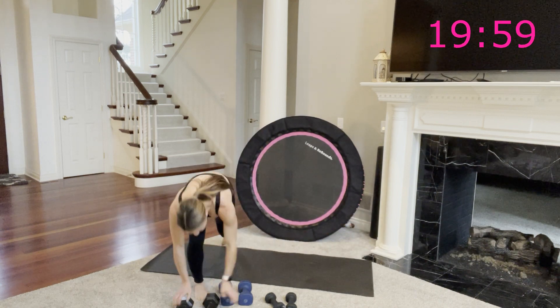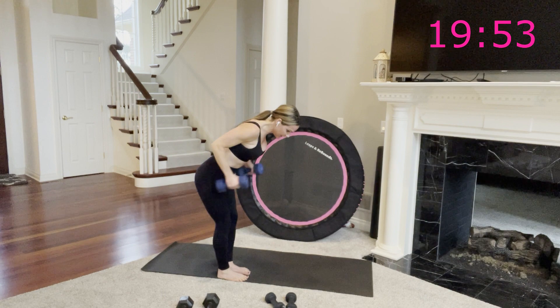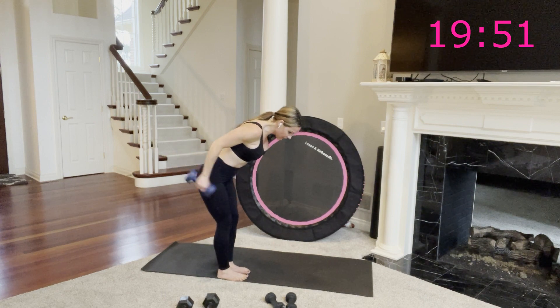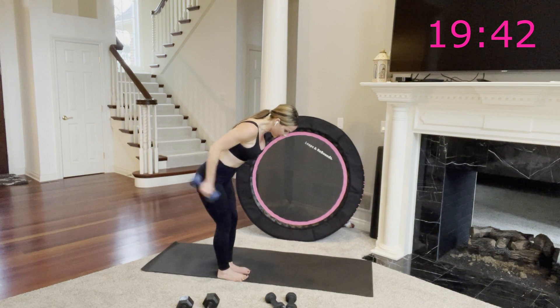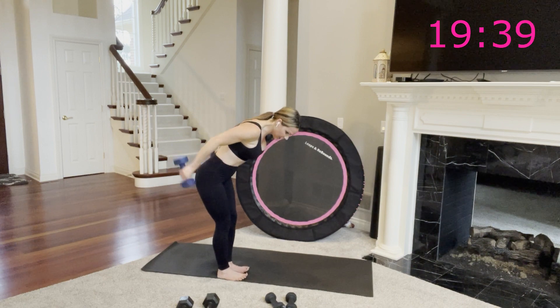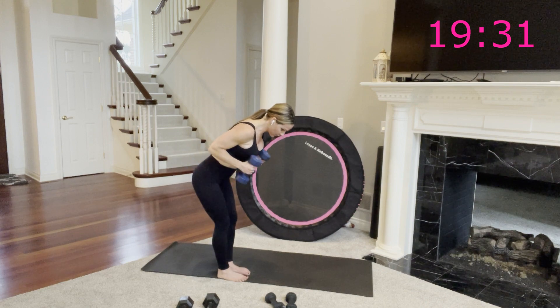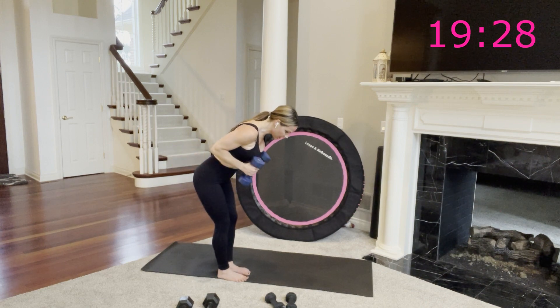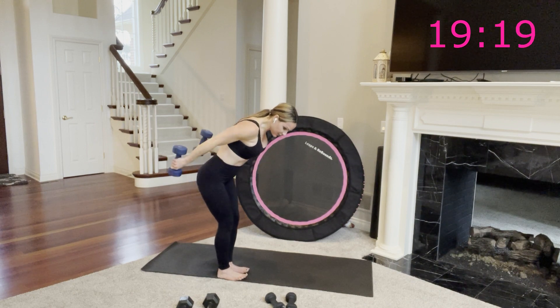Come up to standing — tricep kickbacks. I have 10 pounds, here we go. Extend and bend. On the extension, try to hold it there for a brief second at your straightest arm point — think length over height every time. Give it a little hold and then bend. That's where you're going to feel the contraction in the back of your arms. We're working to even out all the bicep work we did in circuit one — now we're working our triceps, back of the arms, evening out.